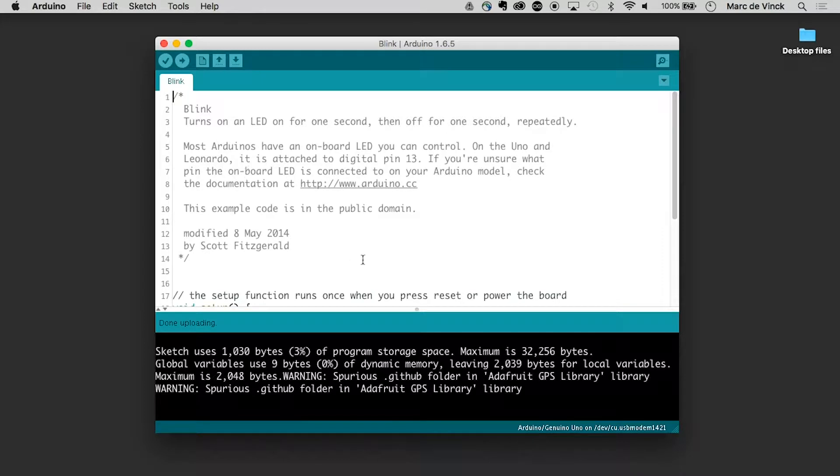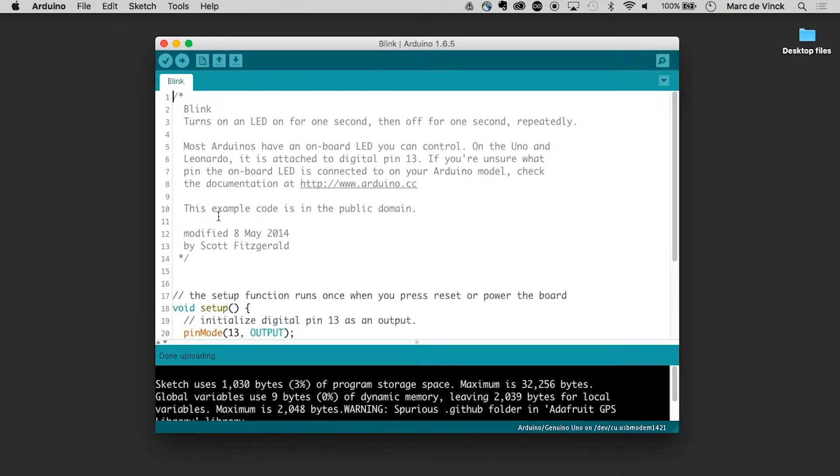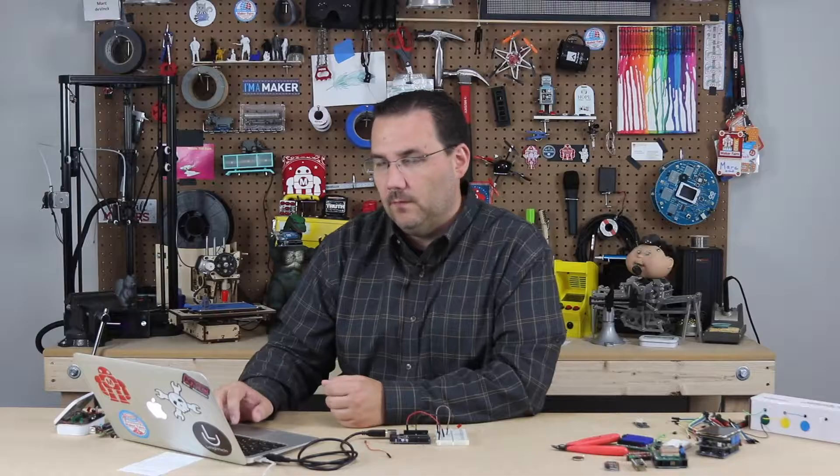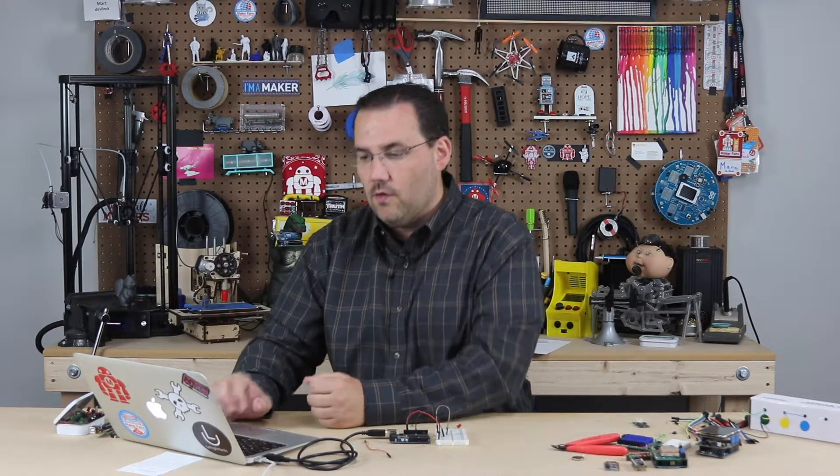Now I want you to go take a look at that code. Just like we talked about earlier, you can see the first section is commented. We get into the void setup — void setup runs once. In this case it says pinMode, telling what a specific pin will do. pinMode 13 — 13 is the pin — Output, so now we're sending current out of that pin. And in the loop, which runs over and over again, it says digitalWrite 13 HIGH. When you write digitally, you're writing a 1 or a 0 — on or off, there's no in-between. It's not analog — analog you can write 0 all the way up to 5 volts, or 0 through 1023.